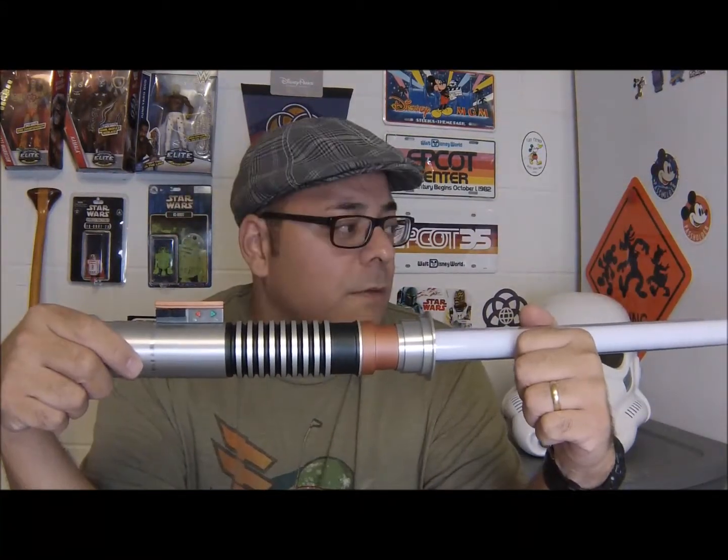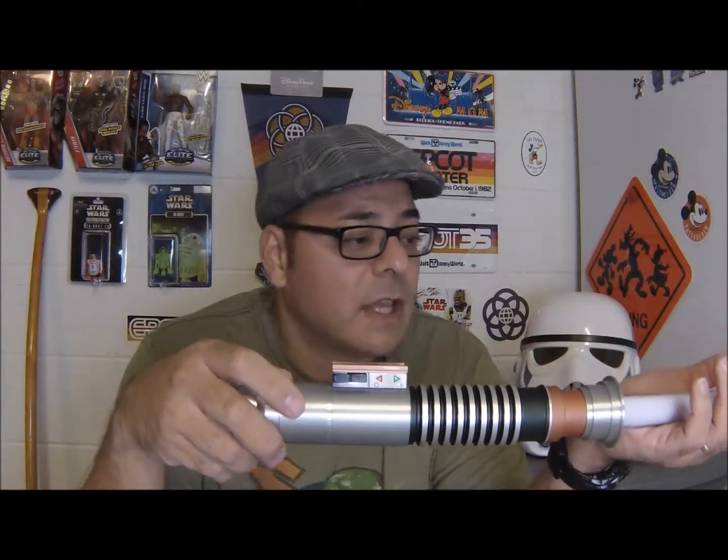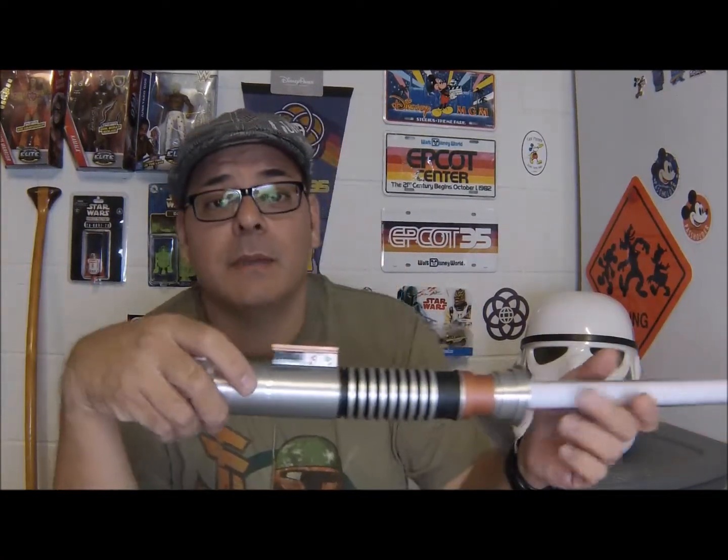So that's it for this short video. Hope you enjoyed it. If I pick up any more lightsabers or decide to modify my Mace Windu one in any way, I might make another one. May the force be with you. Always.